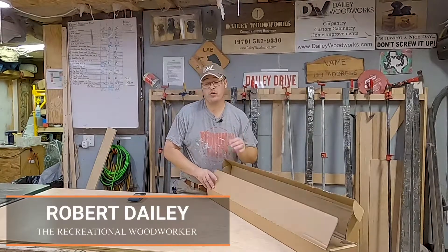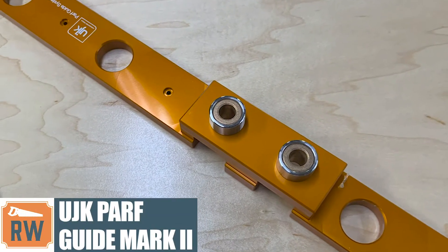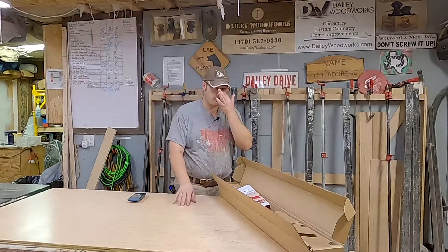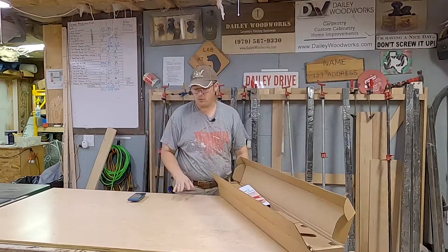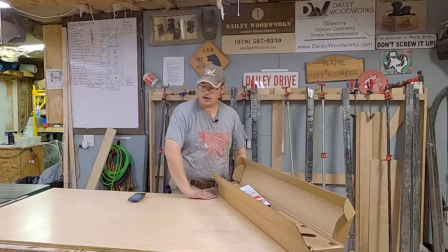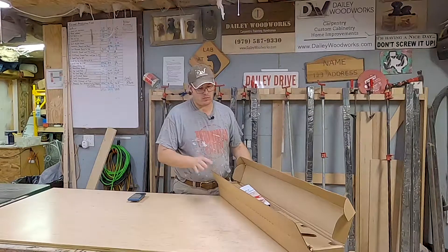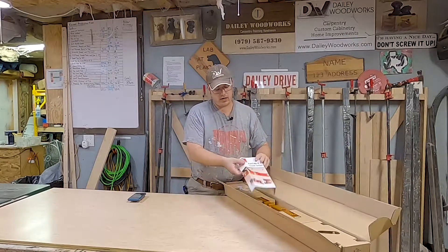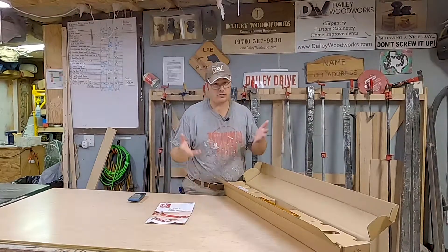Hey guys, this is Robert Daly with Daly Woodworks and the Recreational Woodworker. Today I am going to open up my UJK PARF Guide Mark II System. This is going to be the top to my new Polk Smart Bench that I've been making. Been following Ron Polk's designs — you can get plans for his stuff over at smartwoodshop.com. I went ahead and bought the PARF Guide System so you can get that CNC quality without having to own a CNC.